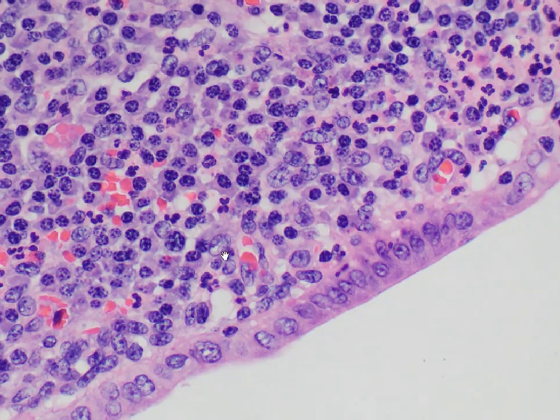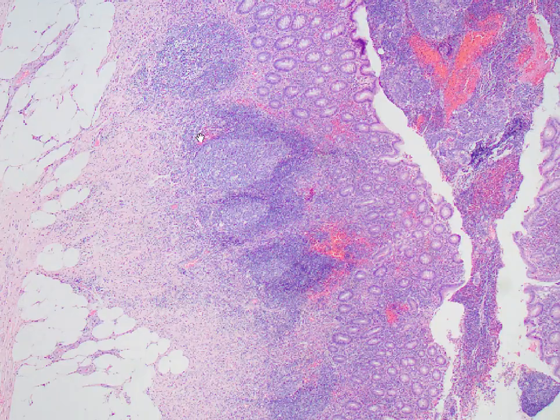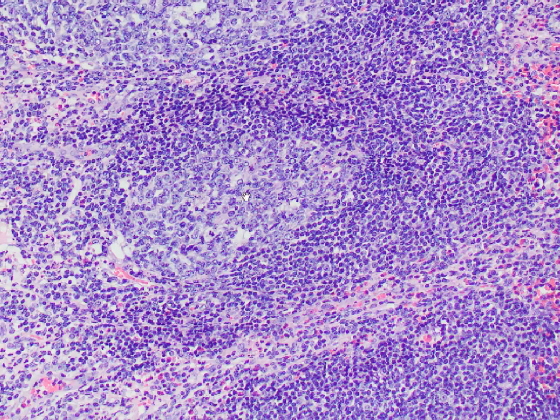A lot of cells in the background are lymphocytes. Here are several lymphoid follicles with the paler germinal centers and the darker mantle zones. I'm just going to zoom in to show you the different appearances of lymphocytes. We have the germinal center and the outer mantle zone. All of these cells are lymphocytes — in the germinal center there are larger lymphocytes, and in the mantle zone the lymphocytes are smaller.